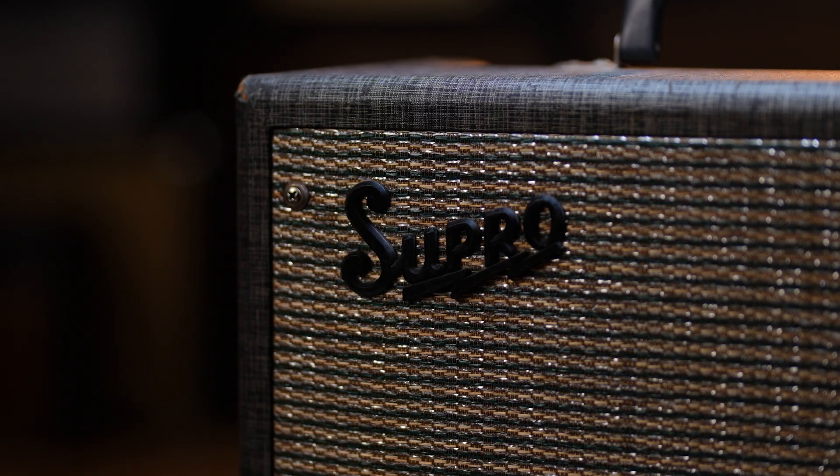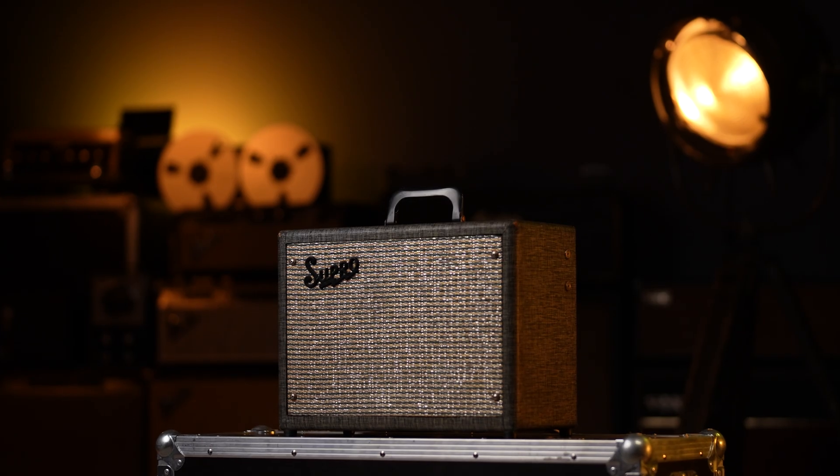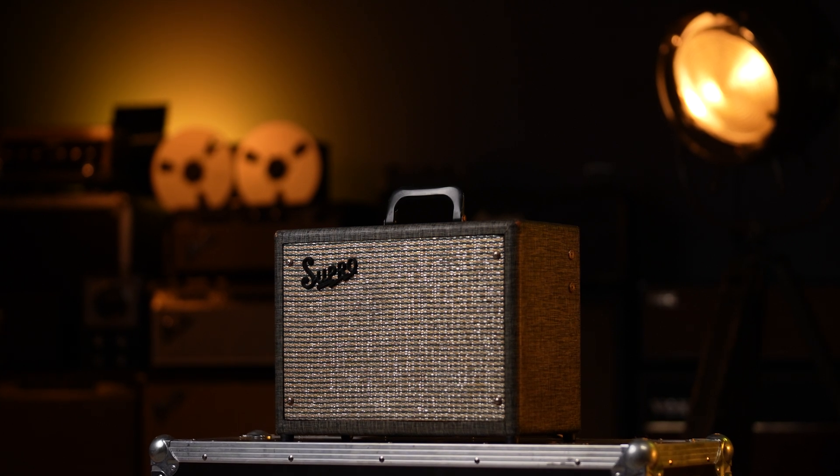This guy here is probably the largest-sounding vintage single-ended amp out there. Hey everyone, this is Carlos from Enogom Audio.